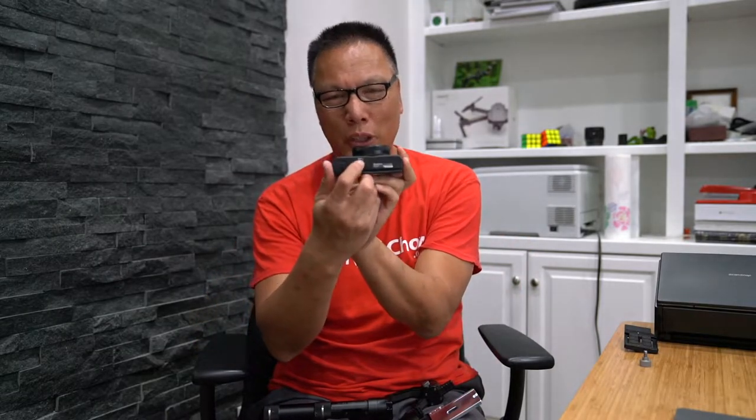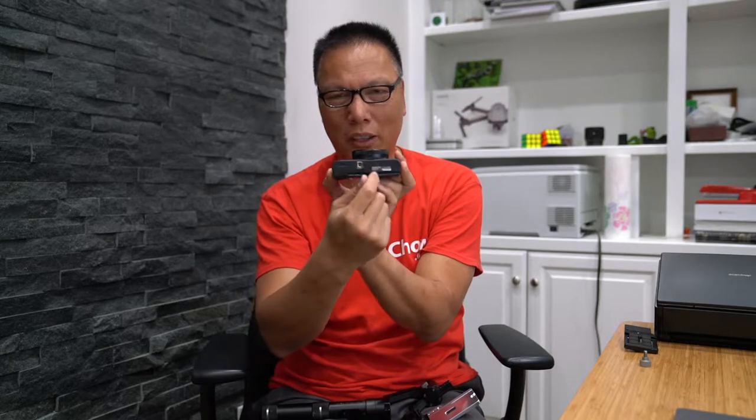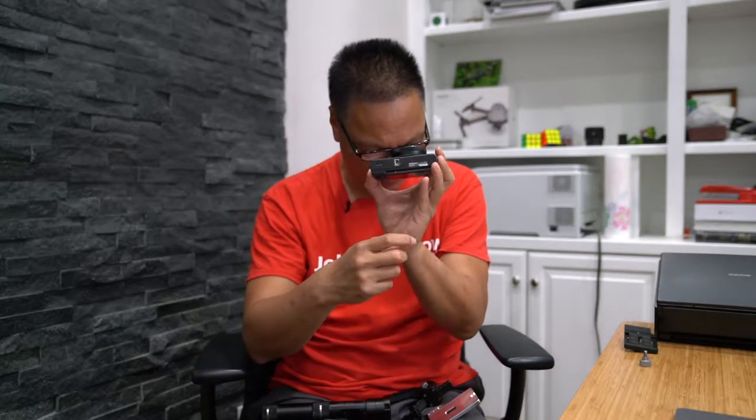Hey everyone, John Chow here from johnchow.com. In this video I want to show you my solution to mount the Sony RX100 to the Crane M gimbal. The problem with making the Sony work with the Crane M gimbal is that Sony, in its infinite wisdom, decided it was a good idea to put the tripod hole off center instead of right at the center — and because of this, when you normally mount it to the Crane, you can't put it right up against the motor because it's off center.